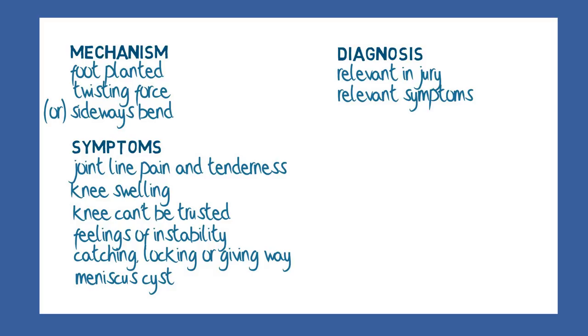Examination tends to focus on identifying focal joint tenderness and eliciting pain there by various manoeuvres which generally involve holding the femur still while applying twisting stresses to the tibia. Ordinary routine x-rays are not likely to be terribly helpful because it is not easy to see any detail of the non-bony structures.